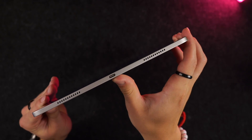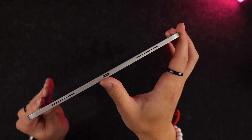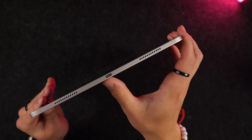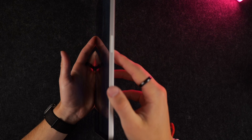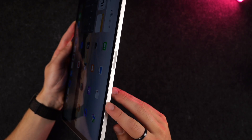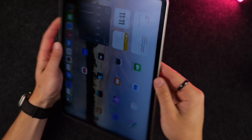At the bottom you can see we have some speaker grills as well as a USB-C charging port. This USB-C port can also be used to power other devices, not just to charge this iPad. On the right-hand side you can see the magnet that will be used to connect an Apple Pencil, and this can also charge the Apple Pencil as well.